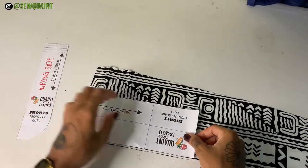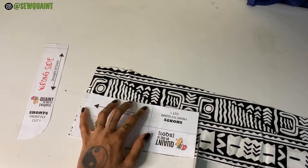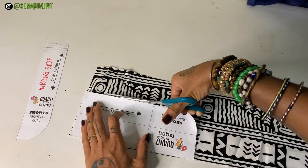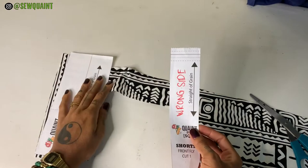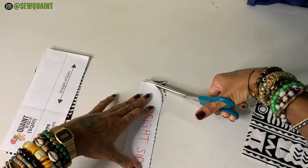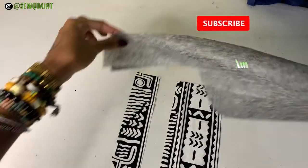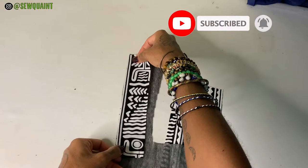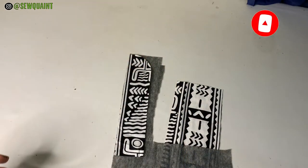For this piece you're going to cut one main fabric piece. Then for this piece you want to cut one as well. Next you are going to take some pellon and you're going to cut a piece for each of these fly pieces that you cut.